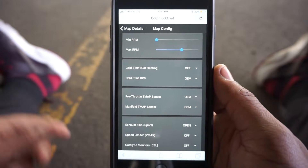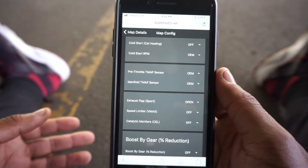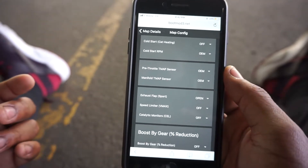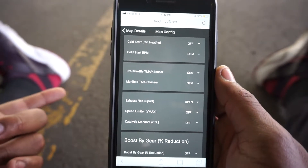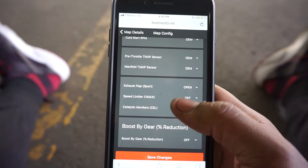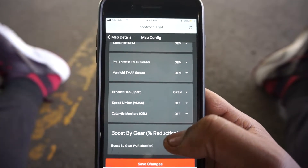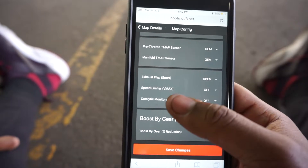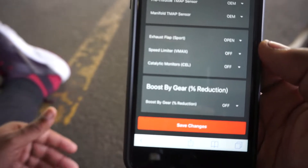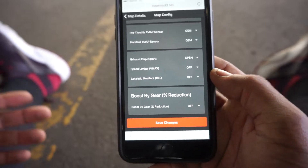Cold start RPM I have at OEM because I have cold start off anyway - I have no catalytic converter. Pre-throttle T-map sensor and manifold T-map sensor - I haven't changed either one so I'll keep those at OEM. You can adjust that - the 3.5 bar option is if you want to run the N20 T-map sensor, because the N20 puts out a little more boost being a four cylinder. If you want to go out to 20, 22, or 24 PSI boost levels, you need to purchase the 3.5 bar T-map sensor. Speed limiter V-max I turned off so it doesn't stop at 155 mph. Catalytic monitors - if you're running a catted downpipe, you need to select that off.